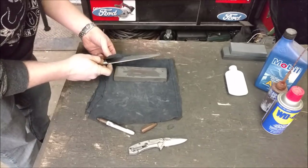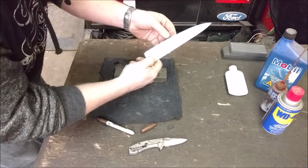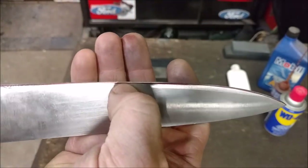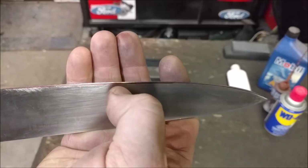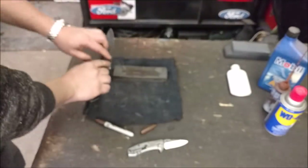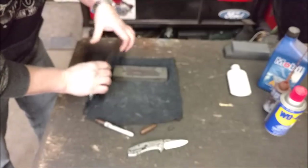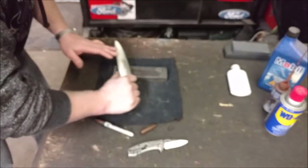Now I can look at my edge. I'm not using any force. I can look and see exactly how much of that Sharpie mark I ground off. With that pass, I took off the entire Sharpie mark — the last little bit you see is actually the step I drew. If you do it and you still have some Sharpie on the very tip, you need to lean the blade a little more forward. If you still have Sharpie at the heel, you lean it a little bit down. The whole idea is to use that same angle the whole time — I just do it by watching the back.